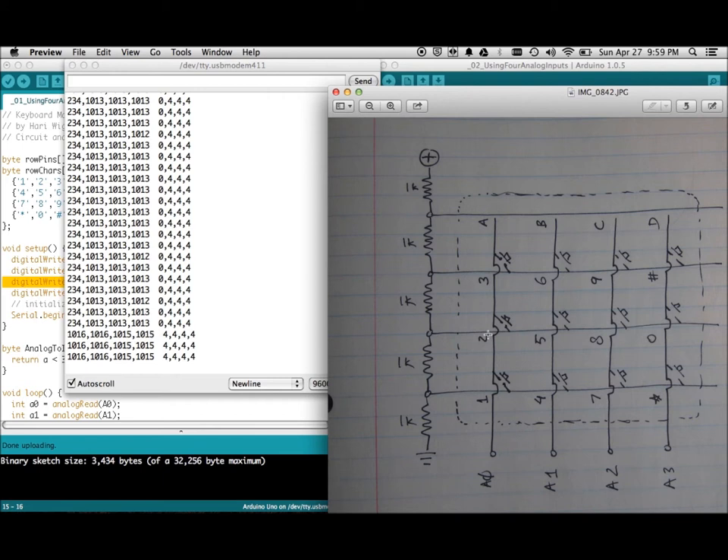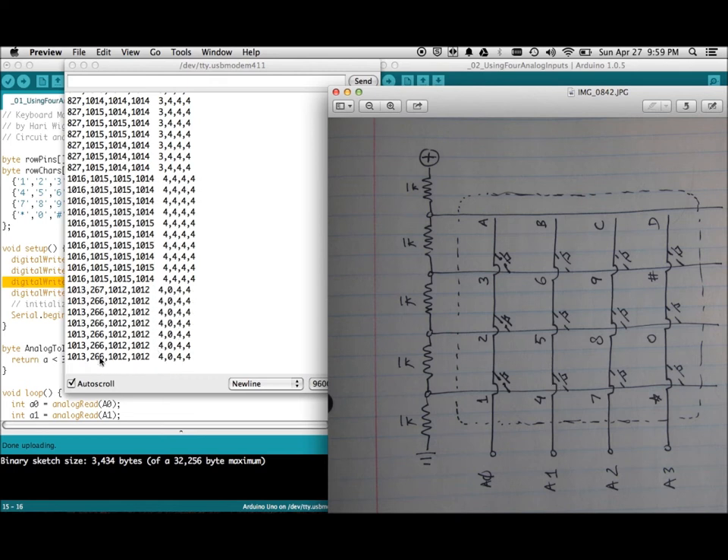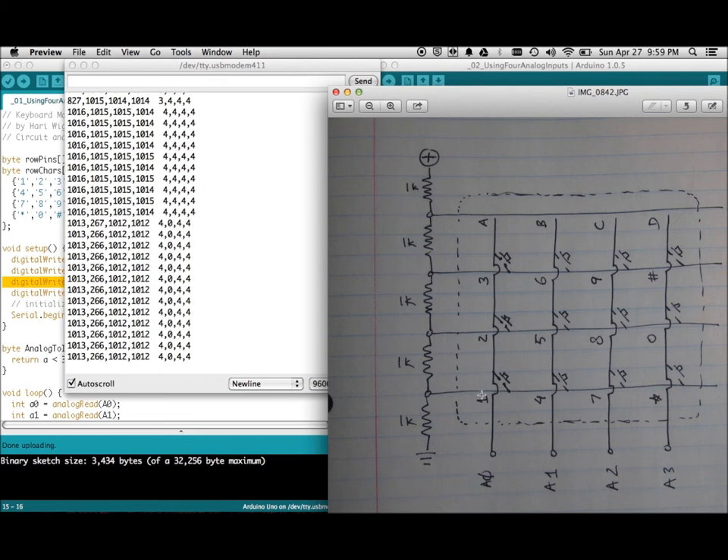None of the other columns show any values — they're at the default 1023 because I'm not pressing those. If I press '2' the value rises because now we're seeing the 2V input. Keep going to press '3' and the value keeps rising, and '4' is the highest in that first row. By watching just this one pin — analog 0 — we can tell which of the four keys in that row is being pressed. The same thing applies to the next row: if I press '4', the same low 1V value comes in but through the second row.